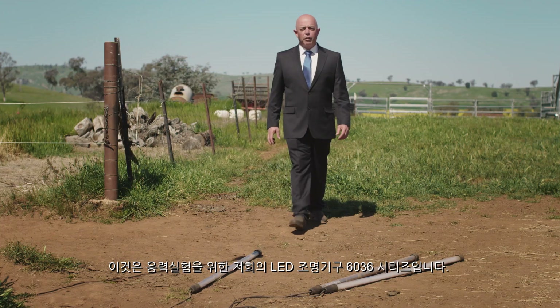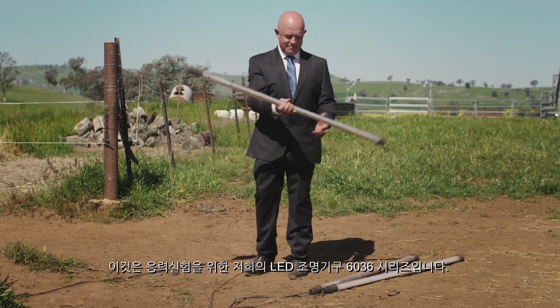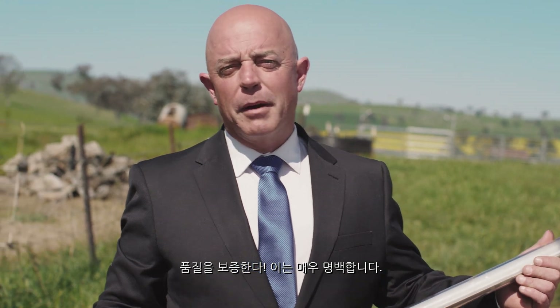That was our 603 6 Series LED luminaire undergoing an Australian stress test. It's obvious quality pays off.